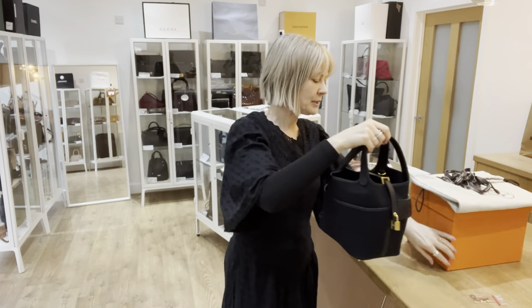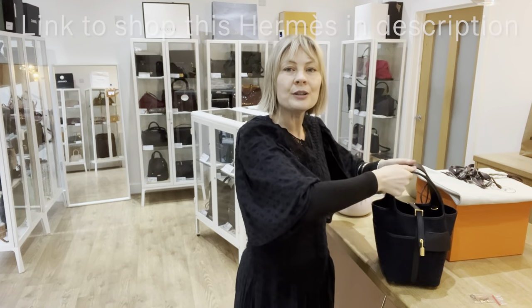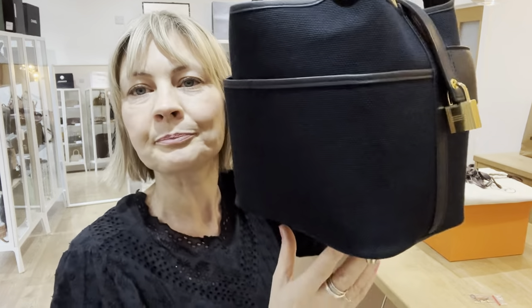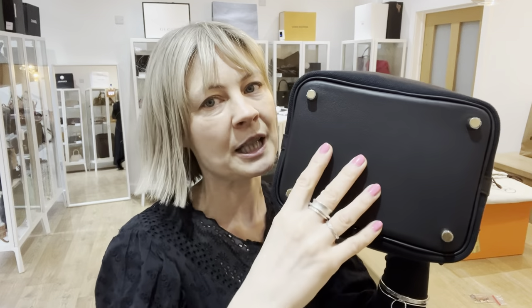So you know that when you put it down, those straps stay there. They're going to hold their shape because it's such good leather. But you just want to stroke it because it's just so soft. All of the trims are in leather, the base is leather, and again really strong, really sturdy. It's what you expect from Hermes, but it is so soft.